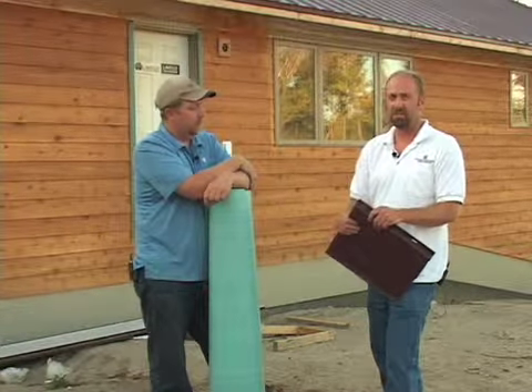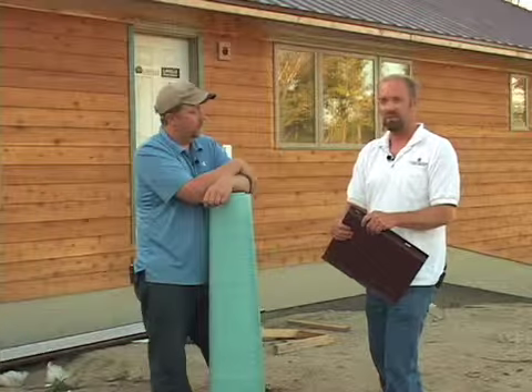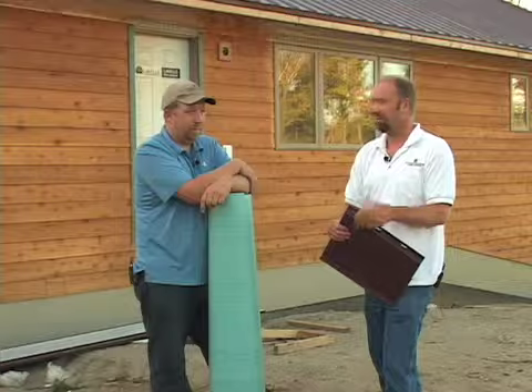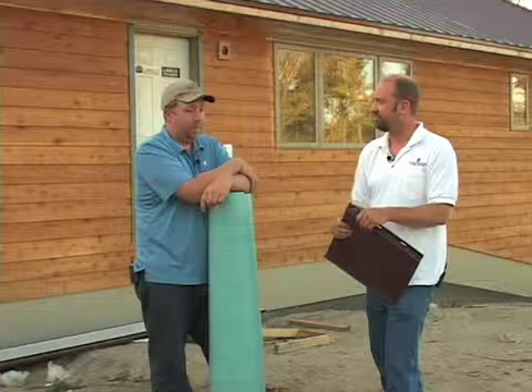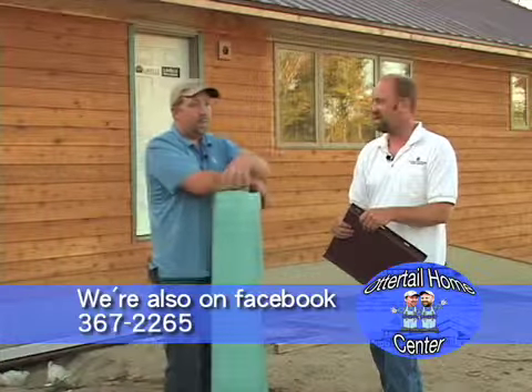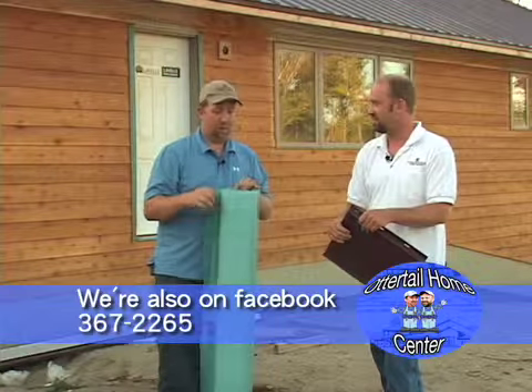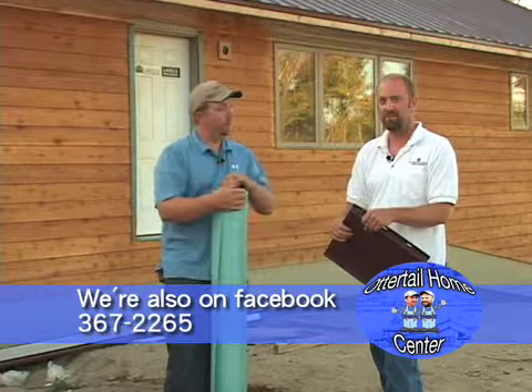The trims come with it — you can make a real clean transition between your walls and your soffit. You can't go wrong. So remember that next time you're remodeling, building, or have some new roofing to go down and you're scared of it raining — come see us, we can help you.